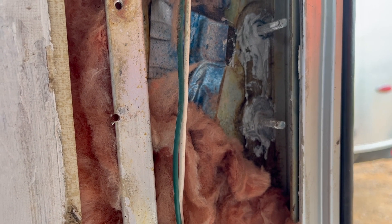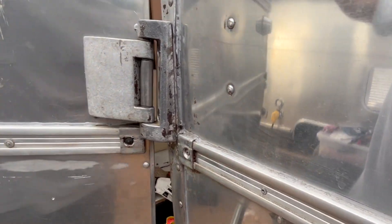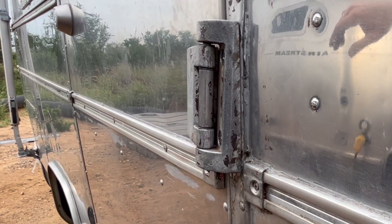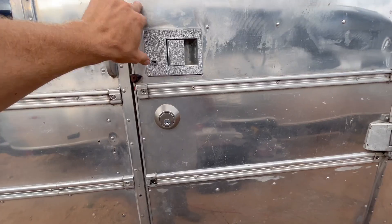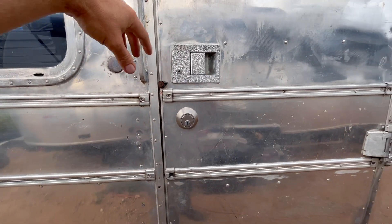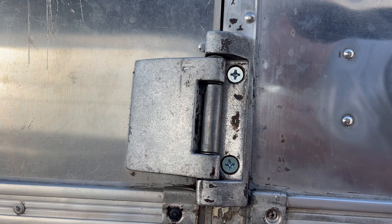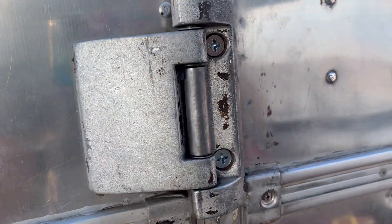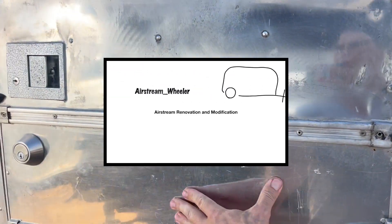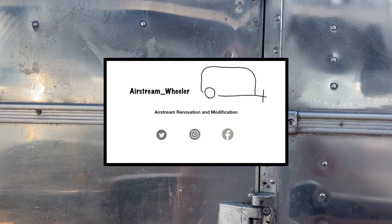Tested the door and it seems to latch just fine. The goal here is to see no movement in this hinge when we operate the door, and I think we're good in that regard. I want to see it close with minimal effort — it would probably close if I slammed it. That's a look at the outside hinge now with the screws changed out. Pretty happy with how it looks and how the door performs — I've been using it all day. So the last thing I've got to do is just put that wall panel back.